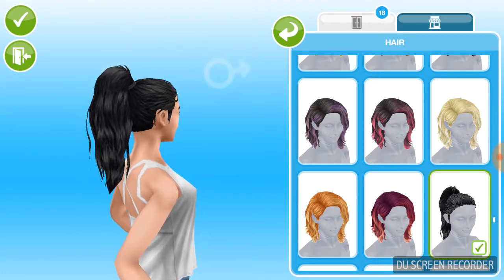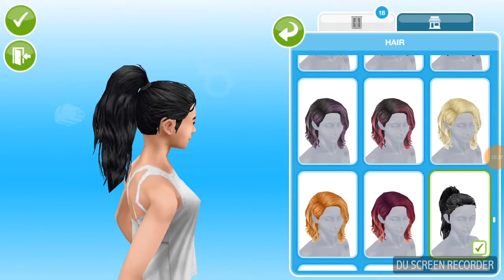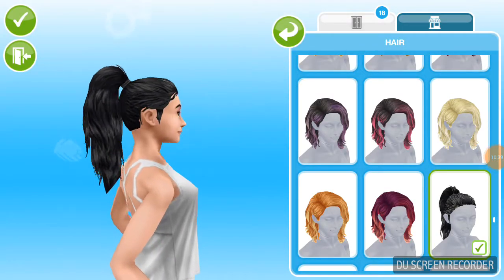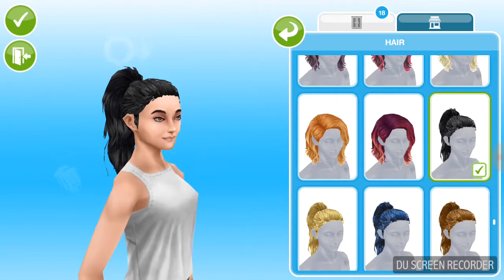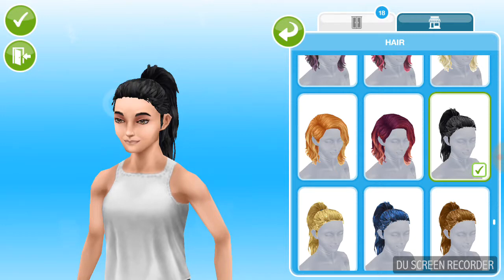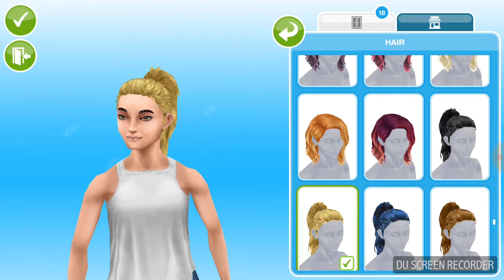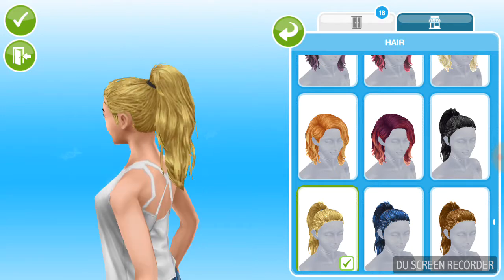Guys, I'll be right back — okay I'm back, I just paused the video for something. I really like this.